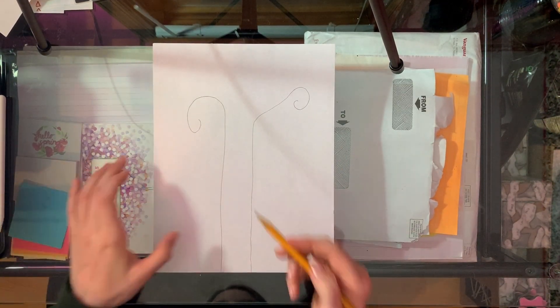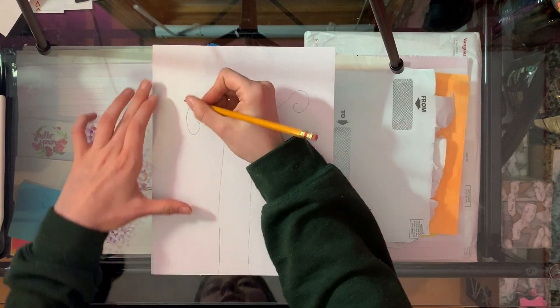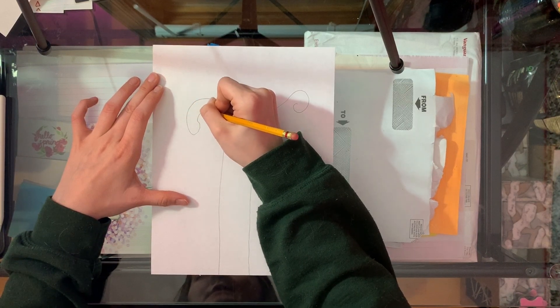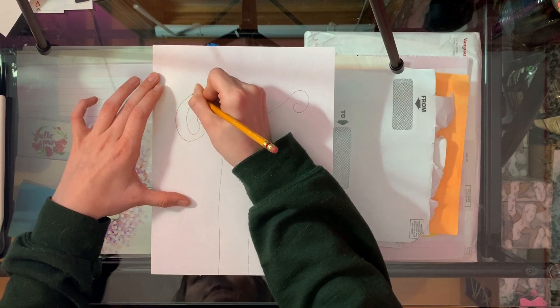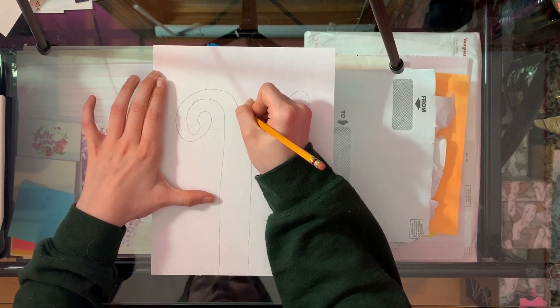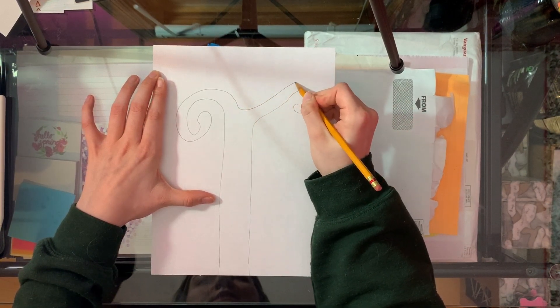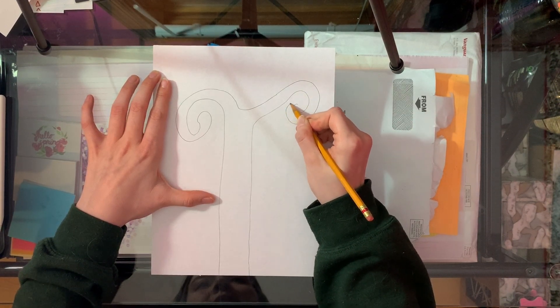After that we're gonna connect these two curly branches. We're just gonna go like that around it, come in, make a little point, and then come over here and connect it to our branch on this side.